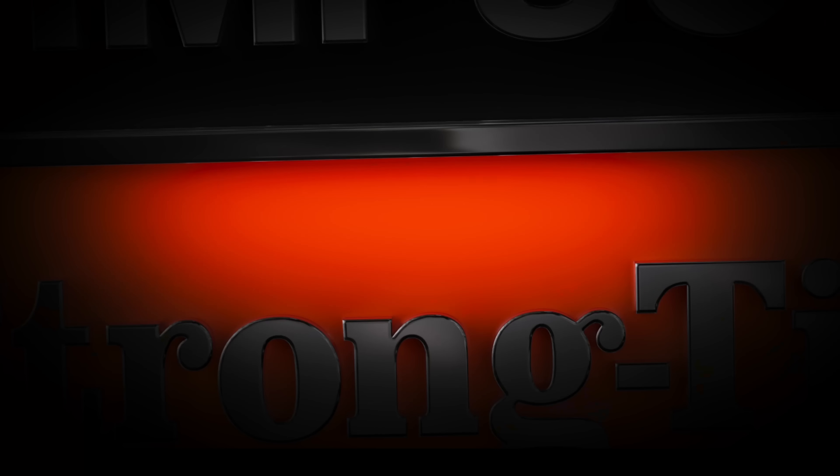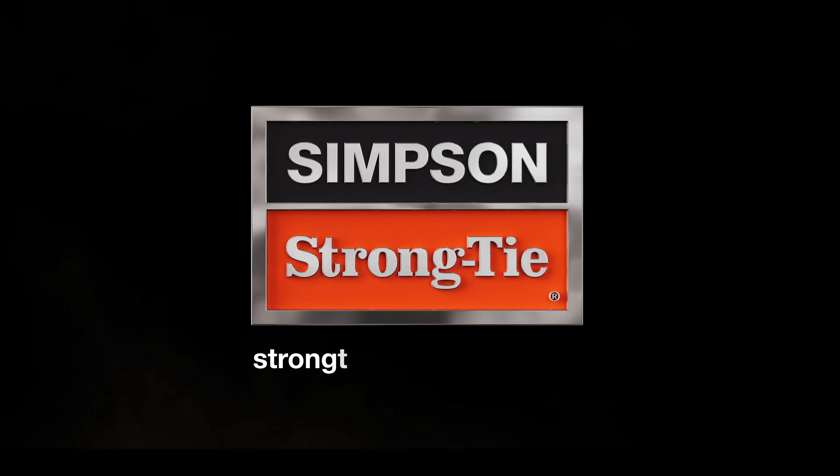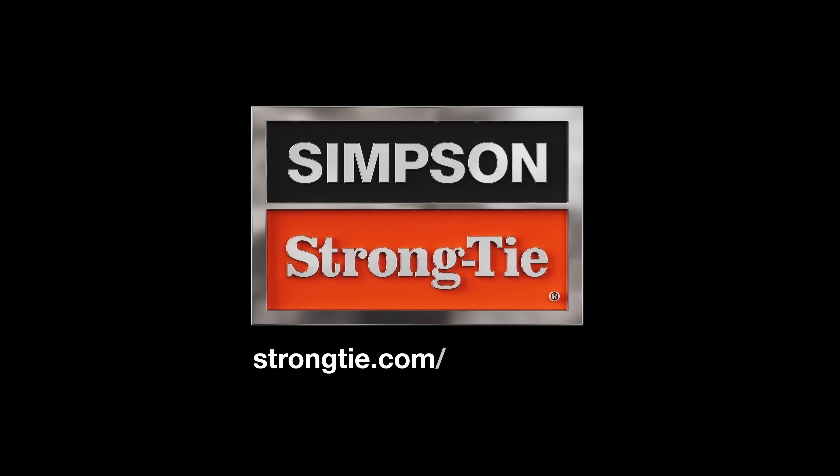To learn more about the HDUE hold-down and SABR anchor bolt solution, visit strongtie.com/HDUE-SABR.